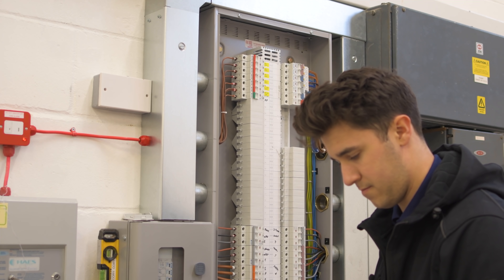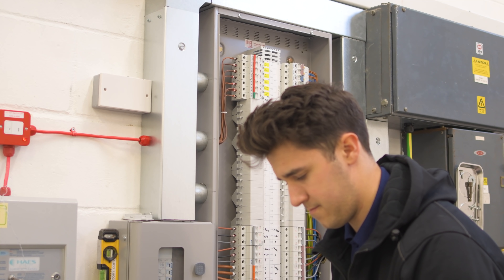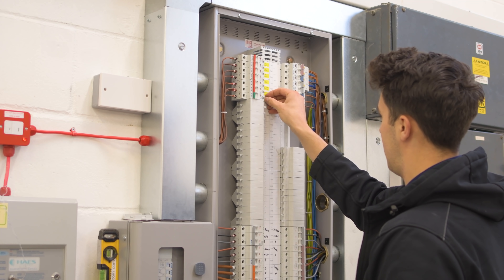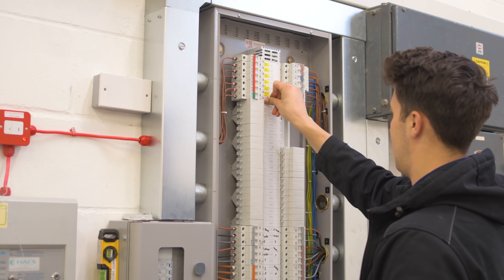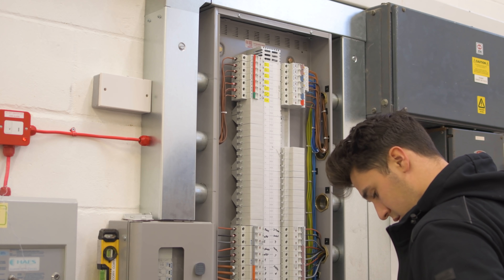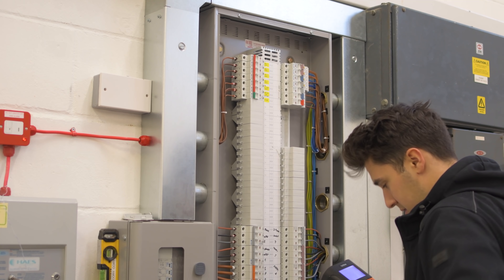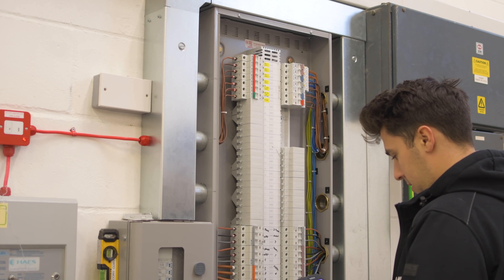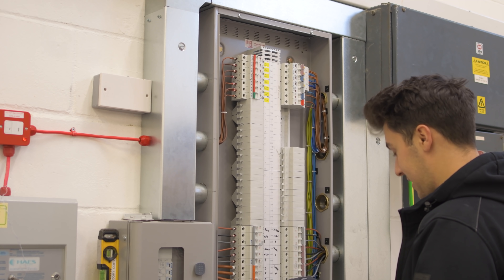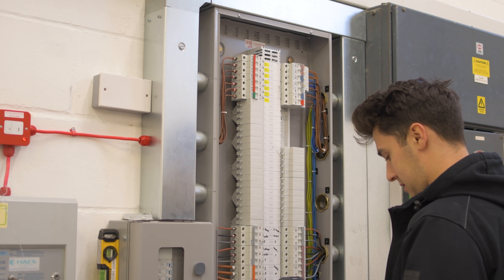We've got one slightly annoying thing though - we're short of about seven blanks. Typical. I bought extras and bought out all that CEF had left, and my wholesaler for some reason just didn't send me enough. I said to them: count how many breakers we've got, count how many spare ways there are, and give us the number of blanks needed to fill all the spare ways. But they sent us a box of ten. There's always something, and it's better that it's that than something else. It's just a shame when you have to come back for a tiny little thing like that.